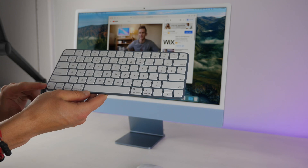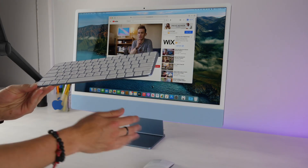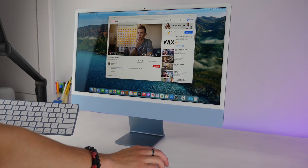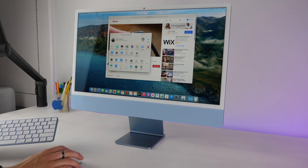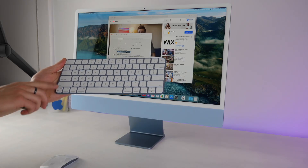On your keyboard there's a Globe button at the bottom. By default in macOS, pressing it pulls up your emoji drawer so you can search through emoji. But you can customize this in Keyboard preferences — you can change it to switch input language, which is great if you have multiple keyboard languages, or set it to trigger dictation.